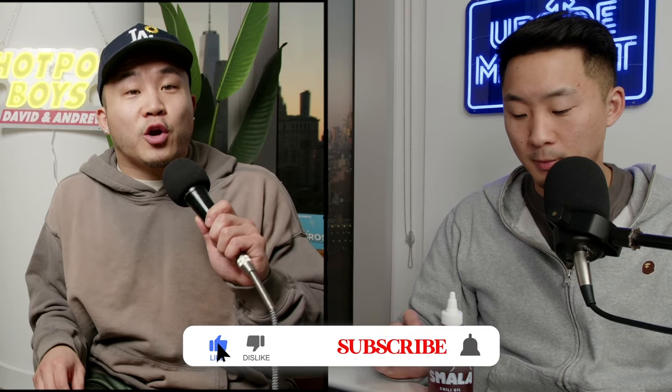Hopefully if you are a wide footer and you're wondering like, oh, these new shoes are a little too narrow, the arch is this way — hopefully this video helps you. Or if you at least learn more about your foot so that you can identify shoes for yourself. Make sure you like, subscribe, and turn on your notifications.